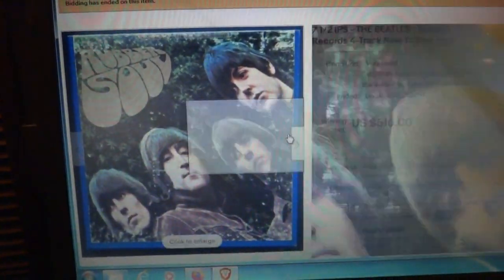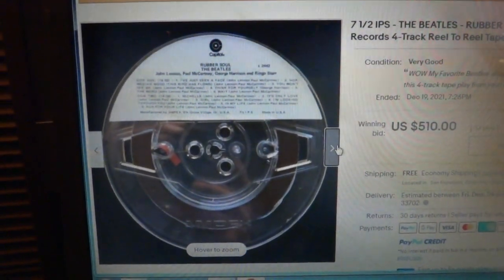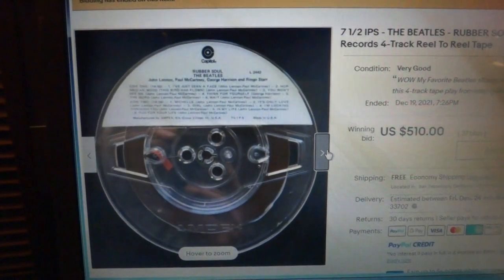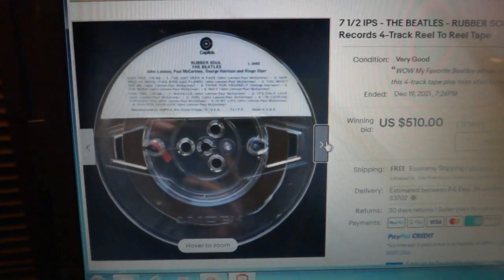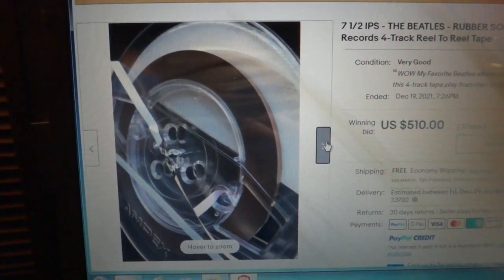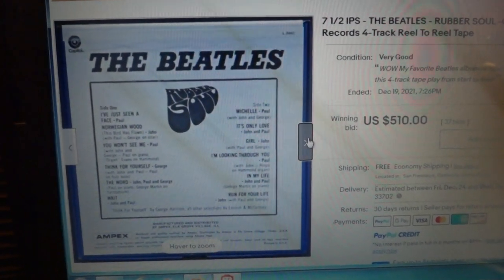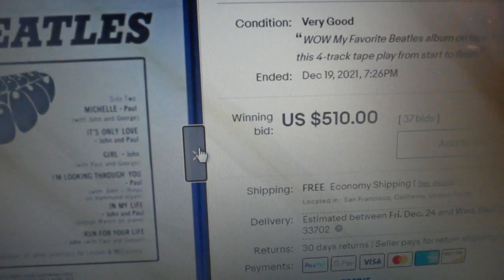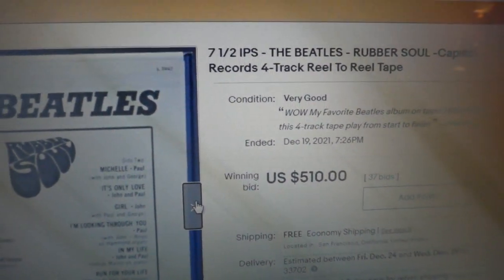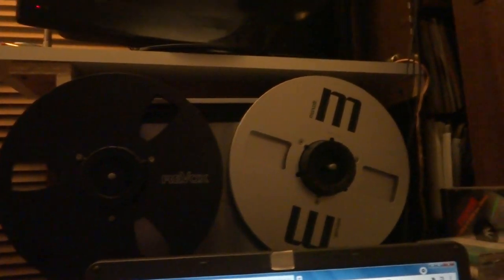You've got to ask yourself, why would somebody pay $510 for a reel when you can buy the CD for $10 or a brand new vinyl album for $30? But somebody wanted the tape and they paid $510. Why would somebody do that? Well, there's no sound like that of reel-to-reel — it's just fantastic once you've heard it.